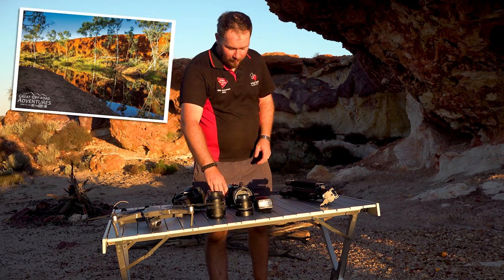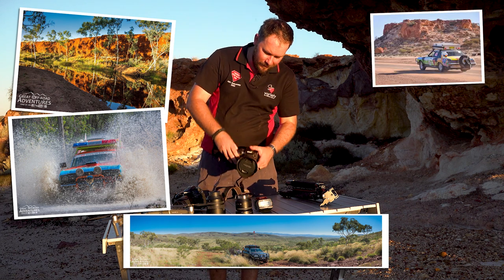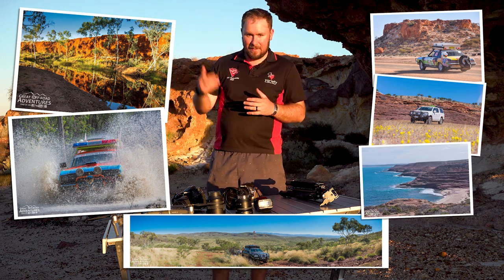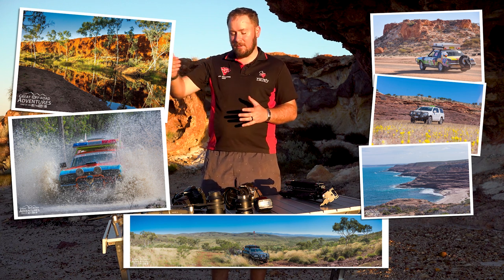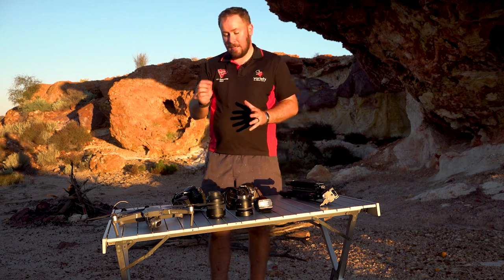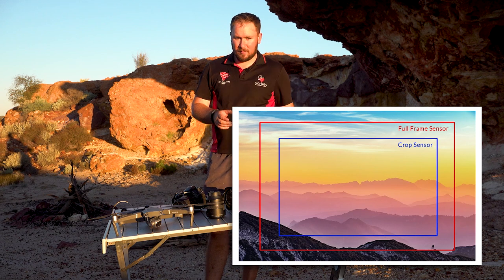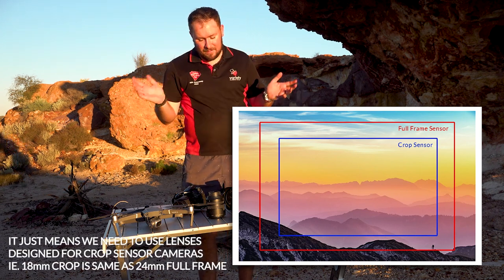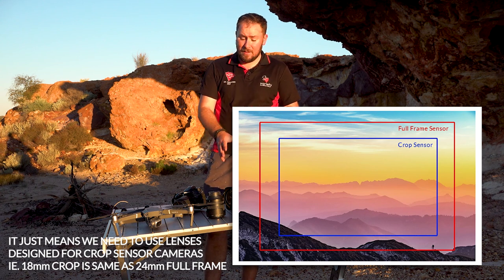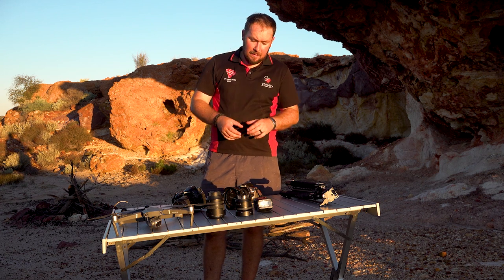What I started out with originally was this body here - a Nikon D5200. The particular reason I chose this is that the 5000 range and above for Nikons have an inbuilt intervalometer, which means it triggers the shutter every 10, 20, or 30 seconds - whatever I set it up for - which is how I do my time lapses. The lower spec 3000 series Nikons don't have the intervalometer, but you can buy a plug-in attachment. It is a crop sensor, not full-frame. It was the best option I could get into at the time and it's now going on five years old. I've elected to stay with crop frames because that's what I've got the lenses for.